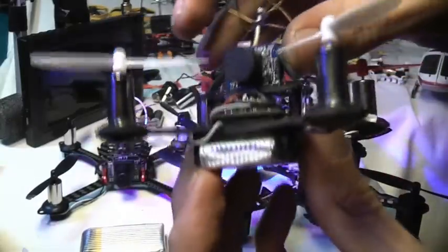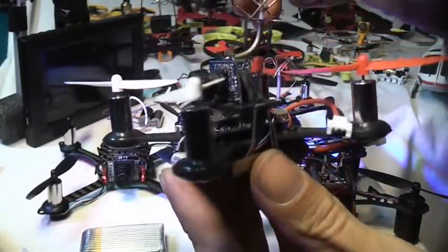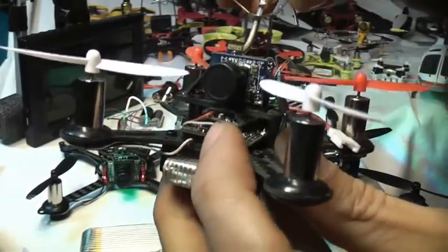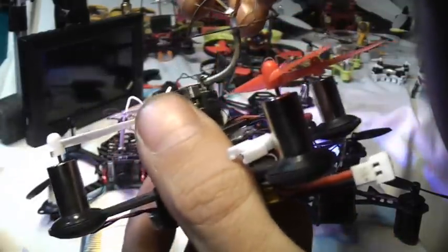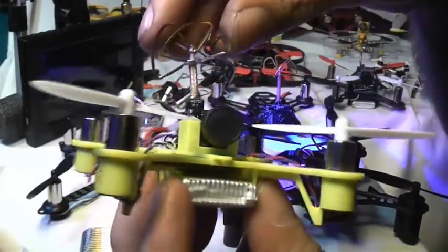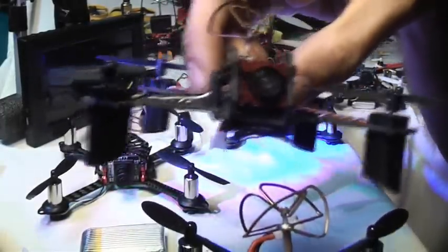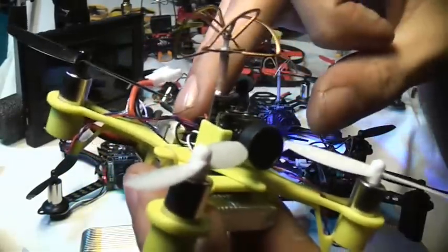The QX line started about a year ago with the QX 90. The technology has really advanced a lot — with the QX 90 they used a separate flight controller and a separate receiver. There's a newer version, the QX 90C, and you can actually fit one of these all-in-one cameras with the on-screen display on the QX 90C as well, and put the same all-in-one flight controller in there.